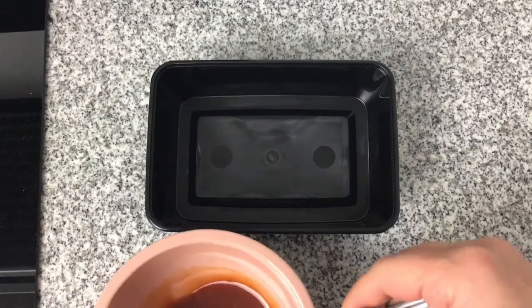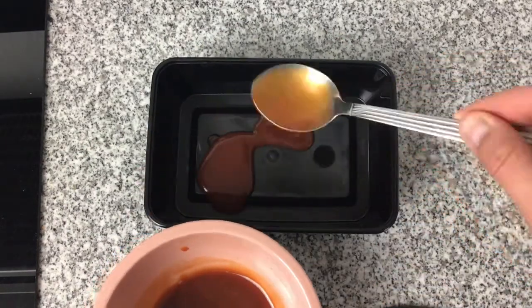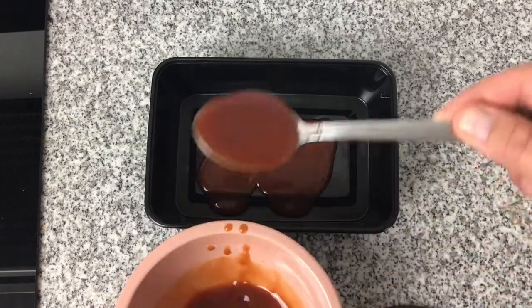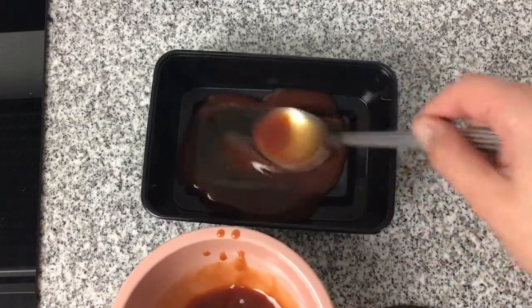I have a Tupperware tub and I'm going to put some of the barbecue sauce in the base, lay the tofu on top, and then cover the tofu again with the barbecue sauce so it soaks in on both sides.